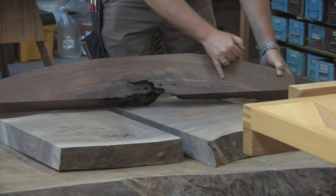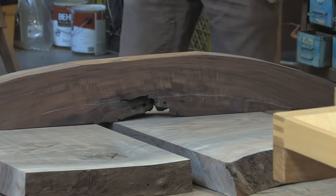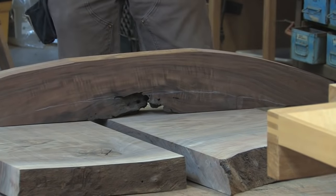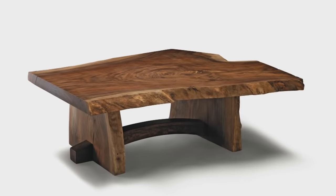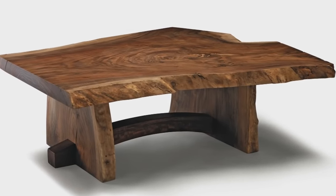So it's going to get cut out along this white line, and it's going to have just sort of a Japanese touch on the stretcher — the two ends will sit on the floor, and it'll get bridal joints through the slab legs. That's more of the Krenov approach, where the wood tells you what it wants to be.